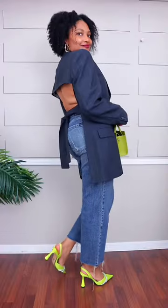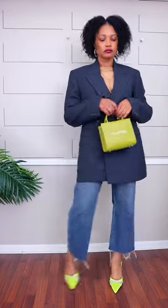And there you have it — a super simple way to change up a man's blazer to fit your curves. Let me know what you think and follow me here for more amazing upcycles.